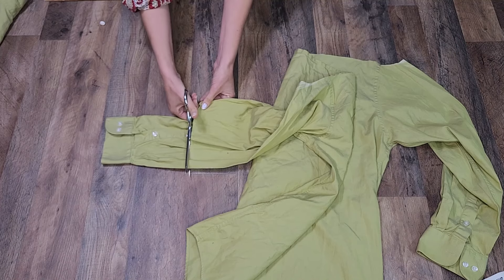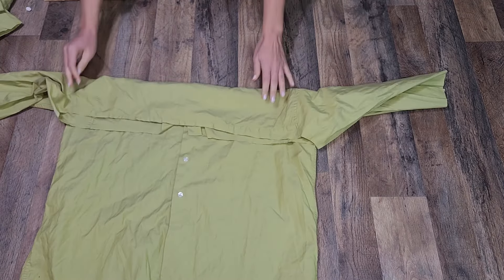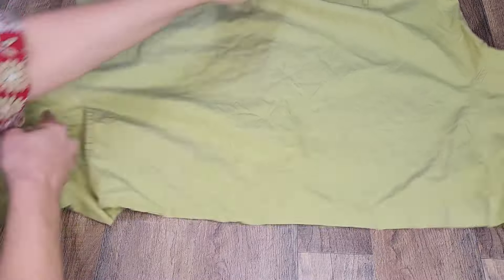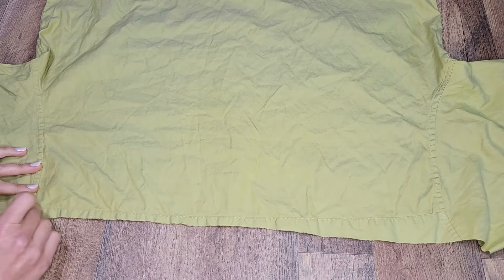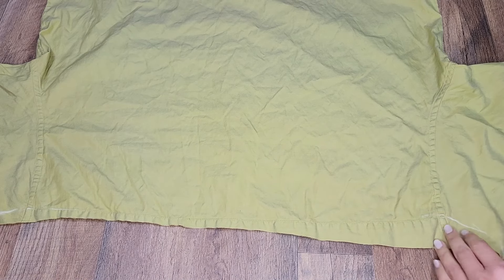I cut off the bottom of the sleeves just above the button placket. On the back of the shirt there was still a little bit of the yoke left, so I trimmed that off.